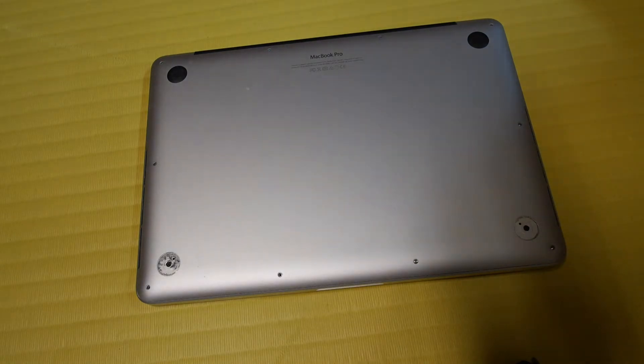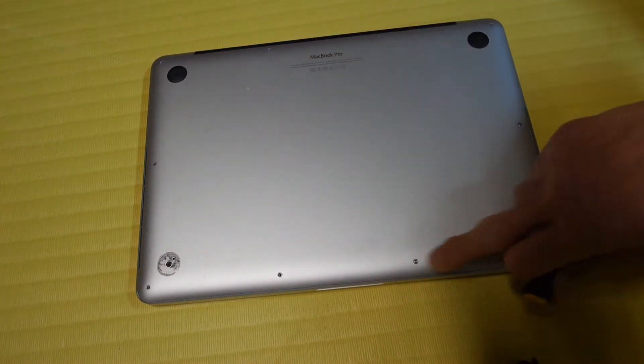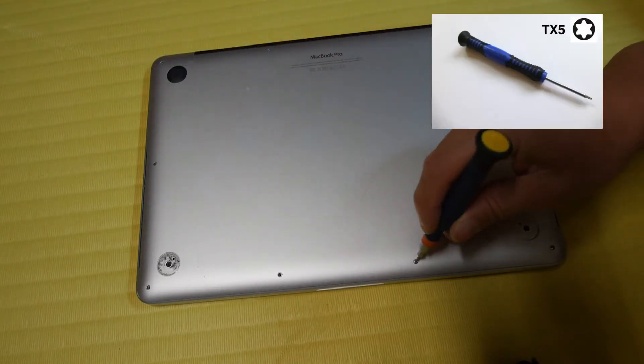In order to access the SSD hard drive on the 2015 MacBook Pro, you need to remove the bottom, and this is held in place with several Torx screws.